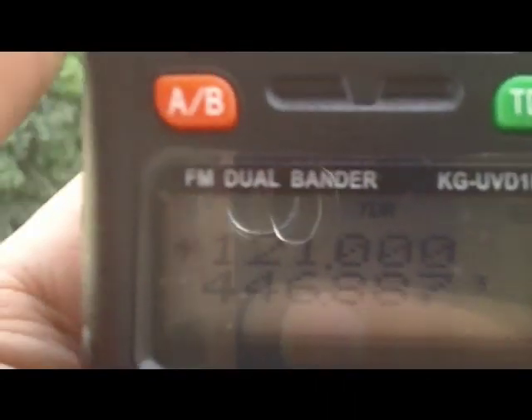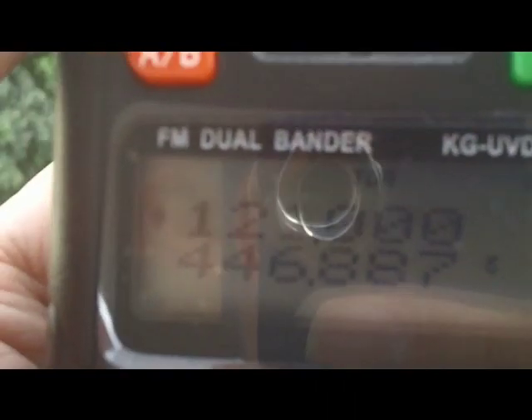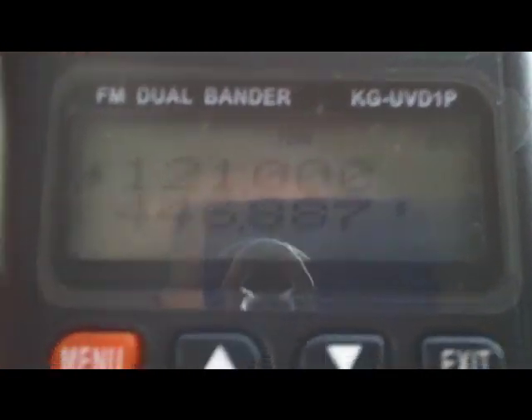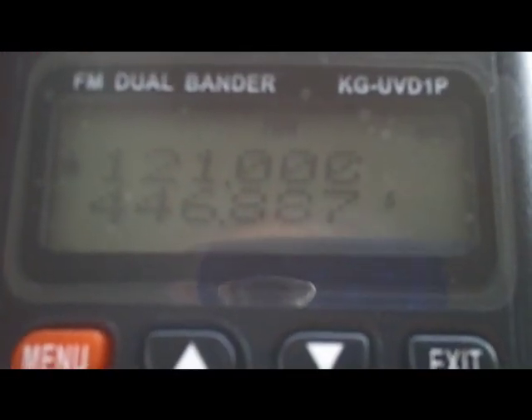So it's been unlocked with quite an easy way, software performed using XP.